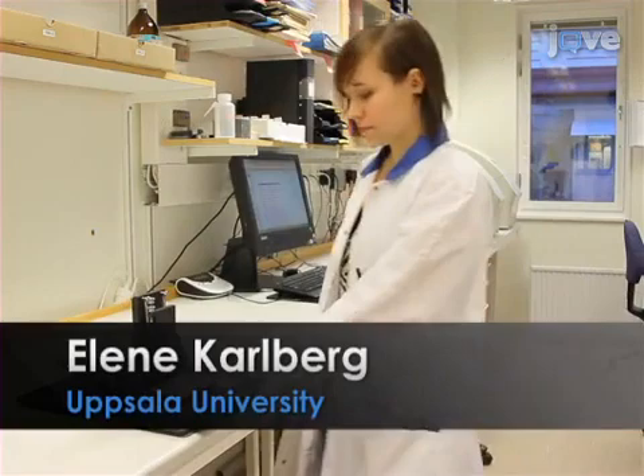Demonstrating this procedure will be Elen Karlberg, a lab technician from my laboratory.